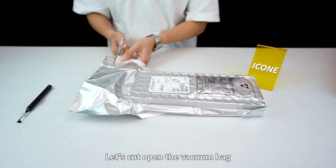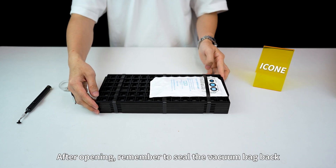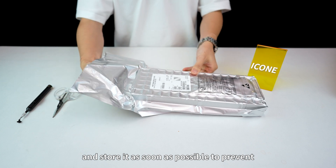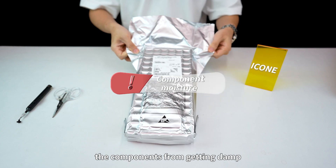Let's cut and open the vacuum bag and take a look at the packaging inside. After opening, remember to seal the vacuum bag back and store it as soon as possible to prevent the components from getting damp.